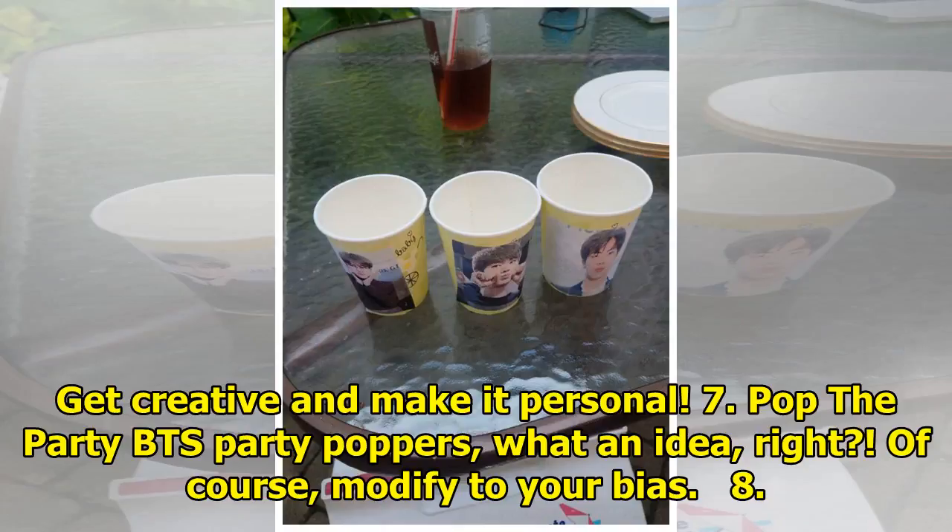7. Pop the party — BTS party poppers, what an idea, right? Of course, modify to your bias.